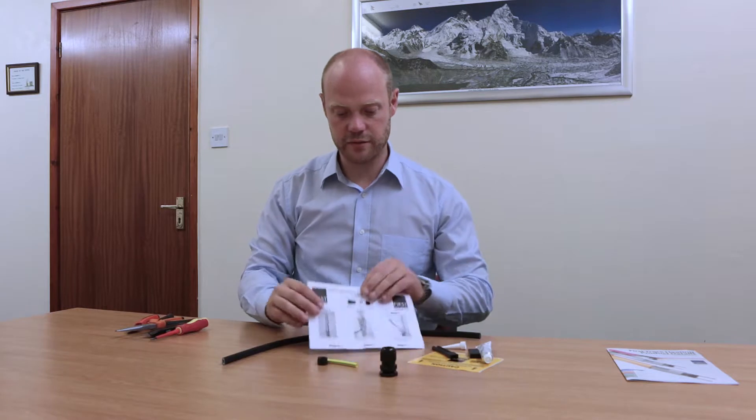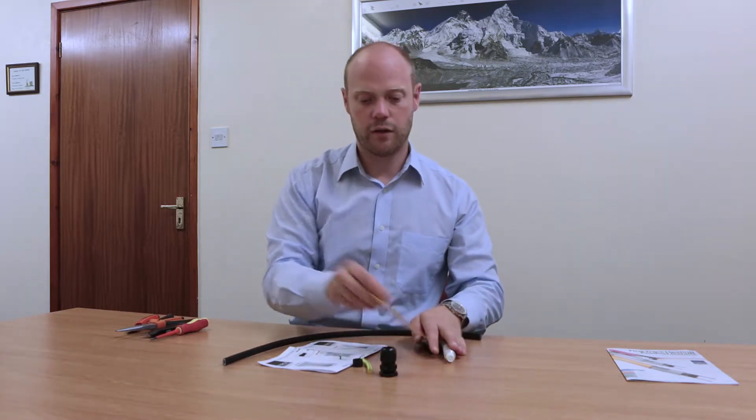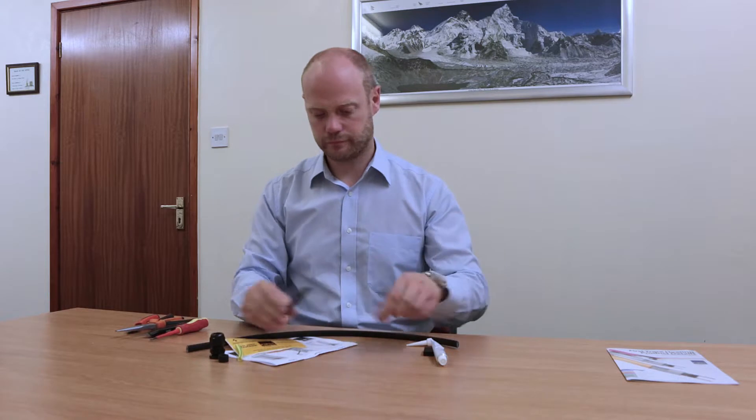Now in the kit you get a set of instructions, a warning label, a compression gland, an olive for the compression gland, some earth sleeving, a silicon trouser leg front end, a silicon back end, and a roll of silicon tube and a nozzle for the silicon.